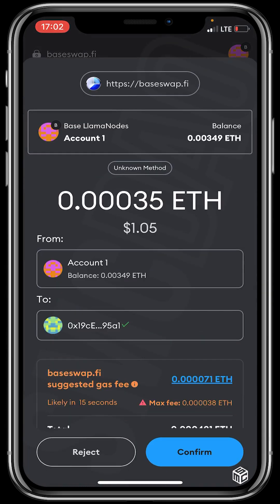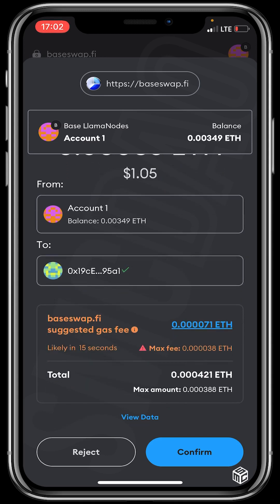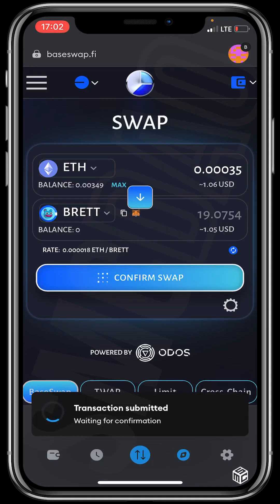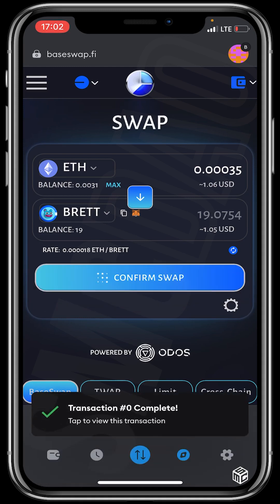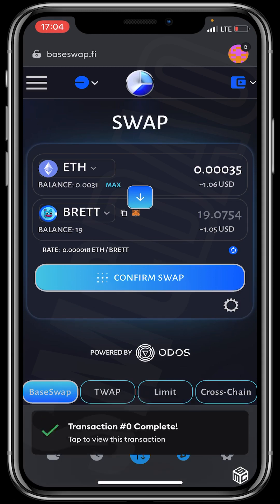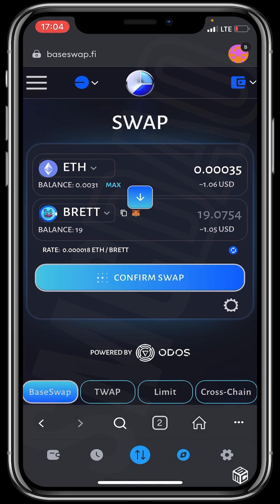It's confirming — click on Confirm. You can see the maximum amount and the maximum fee. Transaction submitted, waiting for confirmation. Transaction complete — you can see we've successfully bought 19 units of Brett token.